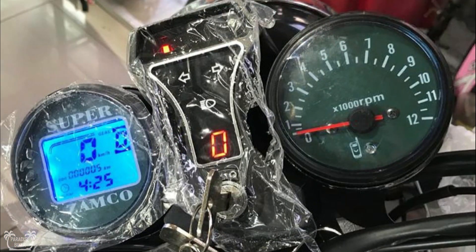So we have the speedometer which is digital. There's also a gear indicator on there, as well as the odometer which basically shows the distance that the bike has traveled in its lifetime, and also the time — all on the digital side, the left side.